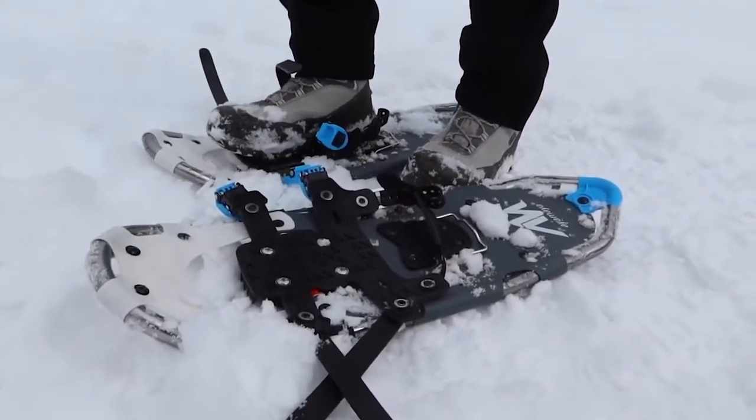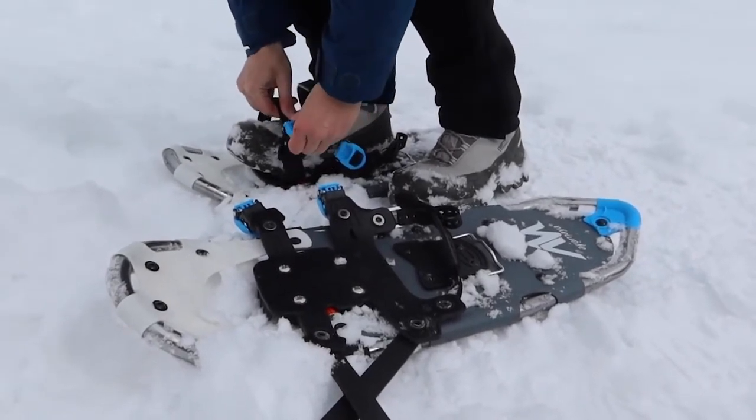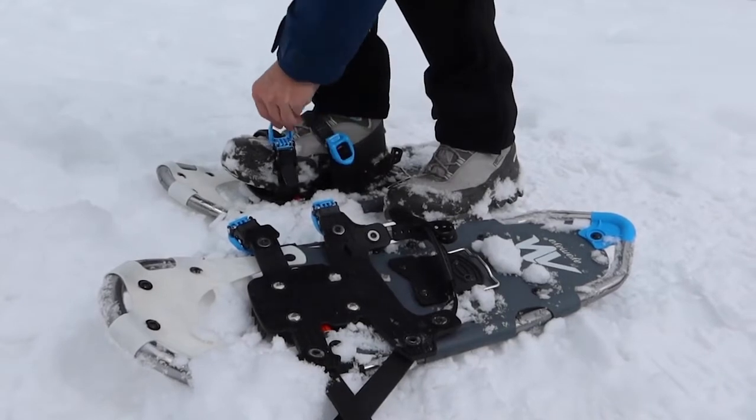I did promise you that I had some new winter gear, and I got new snowshoes — these are Ayamaya snowshoes. They're lightweight aluminum snowshoes, and I think that they're really good.